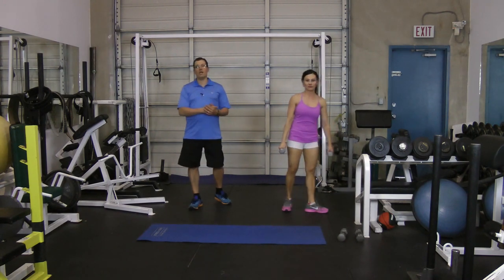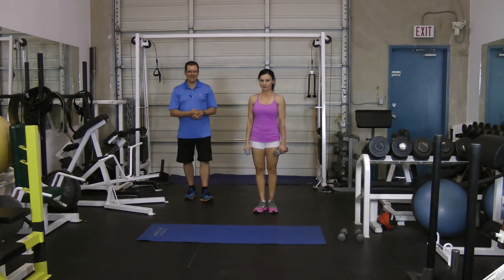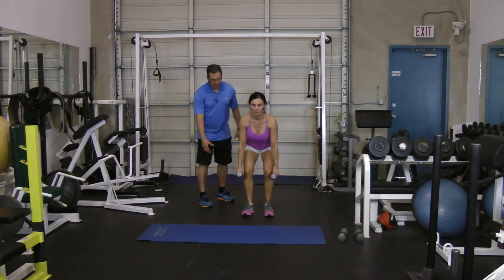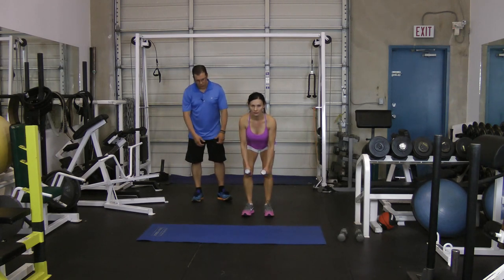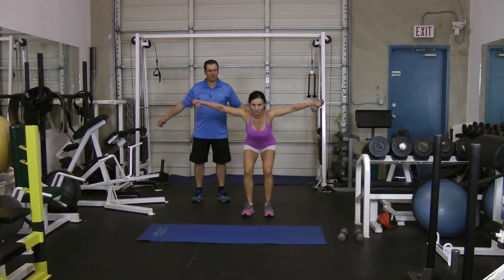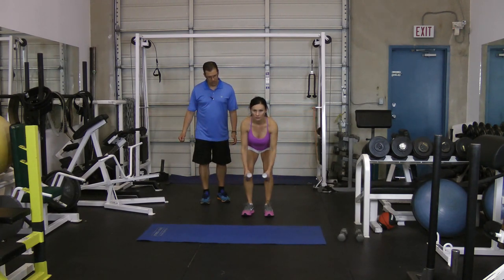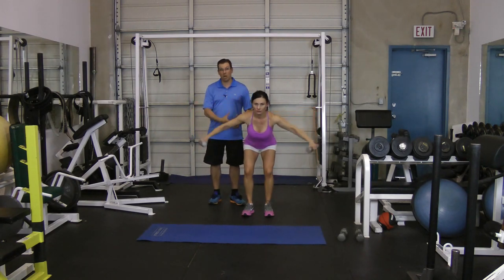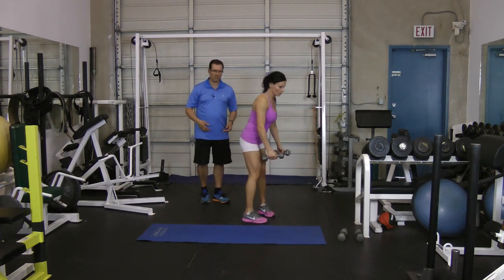The second exercise is the dumbbell mid-back T. You've got a good stance, you're bending the knees, bending the hips, your head's in good alignment with the rest of your body, arms are straight, and then you're bringing the arms back. With this one, we're focusing a lot more on that rotator cuff muscle and also those scapular and shoulder blade muscles.